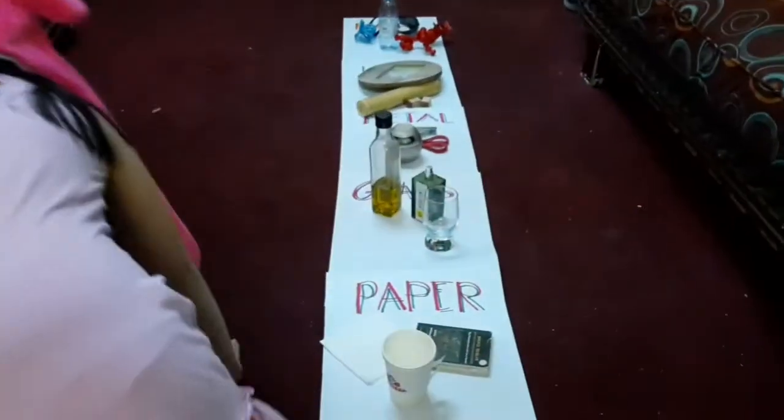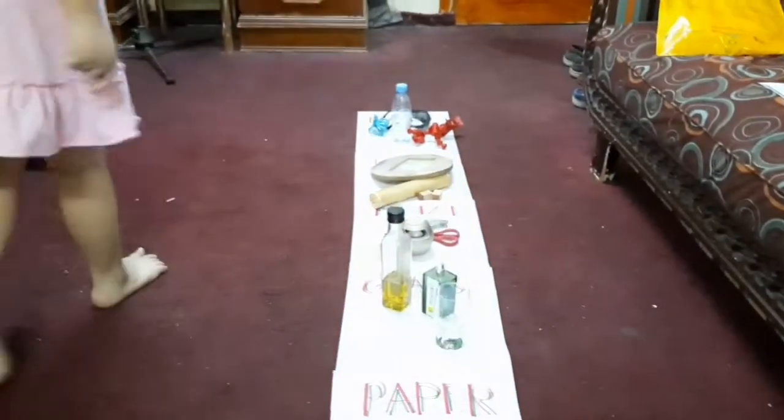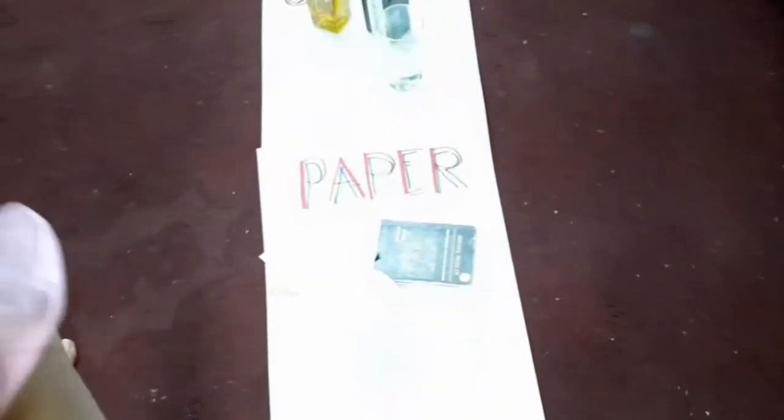I'm back, guys. Look at all this. Yeah, this is all. So let's check.